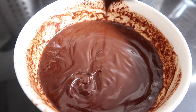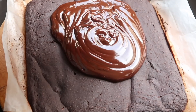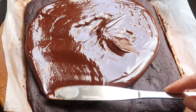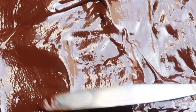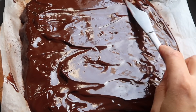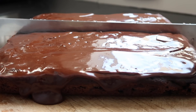Ese chocolate brillosito es lo que va a ir encima de los brownies, que obviamente ya están fríos. Voy a volcarlo todo de golpe aquí en el centro de los brownies y luego vamos a empezar a esparcirlo utilizando un cuchillito. Aquí ustedes ya pueden utilizar su imaginación si es que quieren decorarlo de otra manera. Yo lo dejé tal cual — se veía muy bonito.